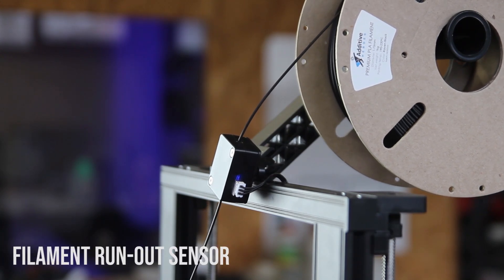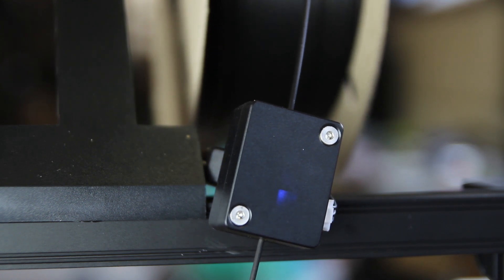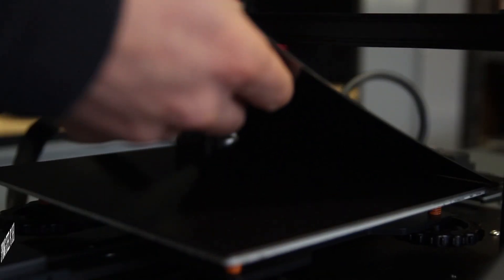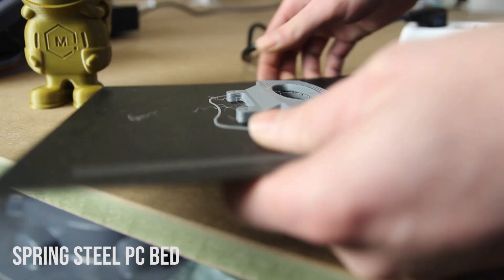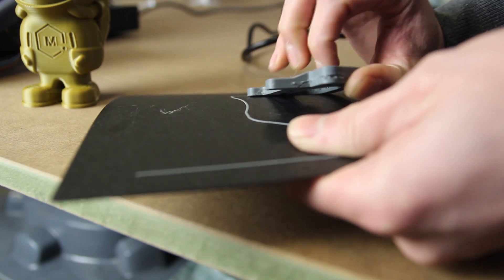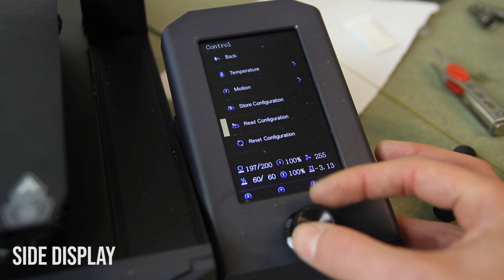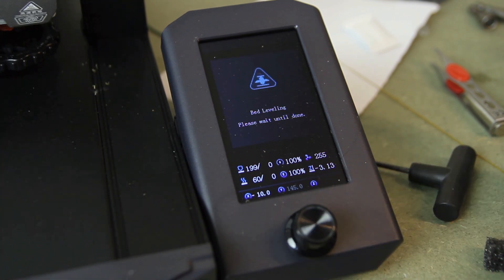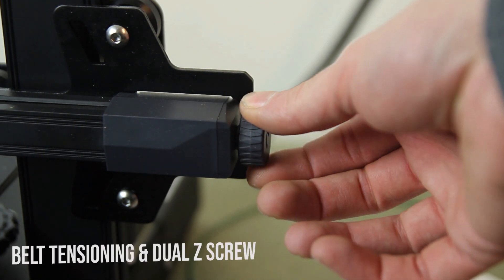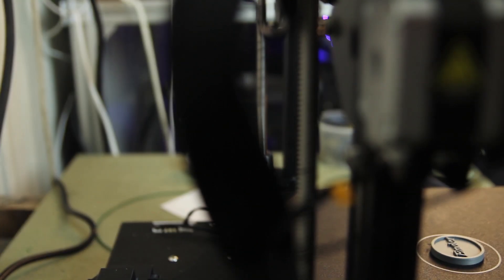You also get a filament run-out sensor — in case you run out of filament, the printer will stop and you'll be able to resume the print. It also has a spring steel PC bed, which makes it easy to remove parts. The Ender 3 S1 has a side display that's well-programmed and logical, and you can tension your belts by just turning knobs. It also has a dual Z-screw for more stability on the Z-axis.